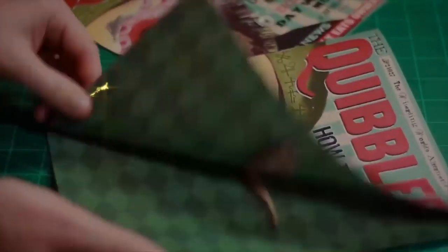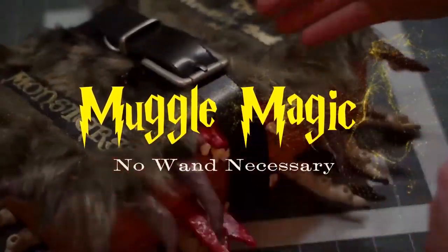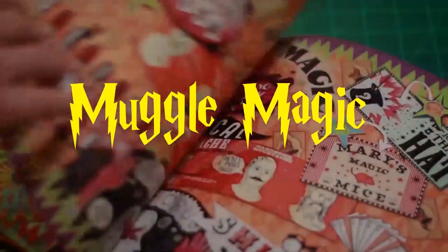Hey everyone, I'm Danny, and welcome to Muggle Magic. Today we're going to be making an identity card, and this is basically like an ID card for anybody in the magical world.